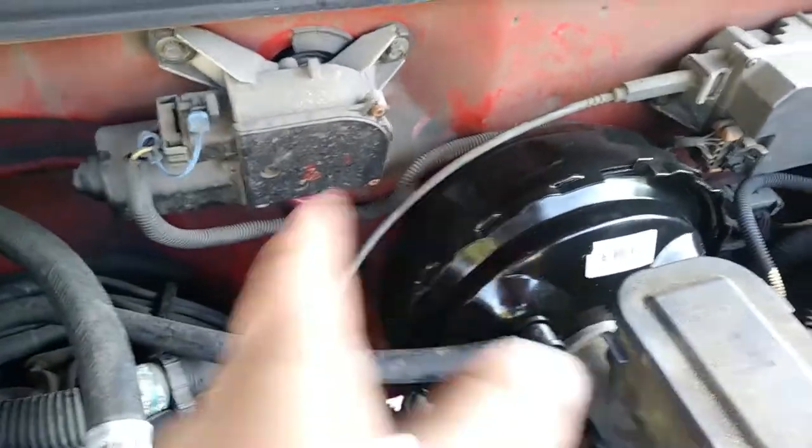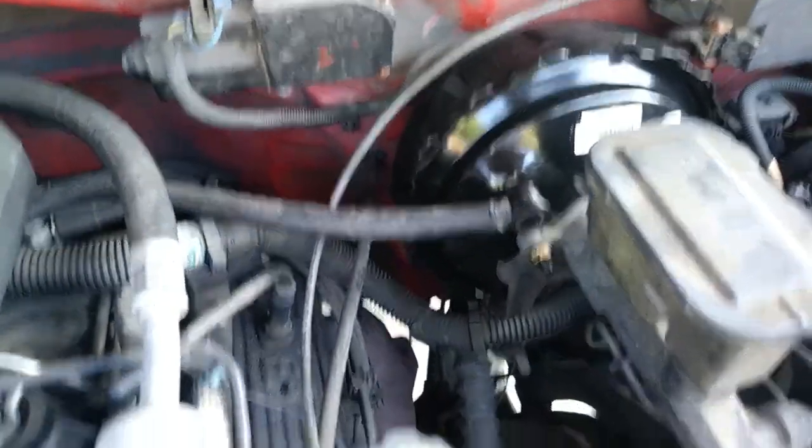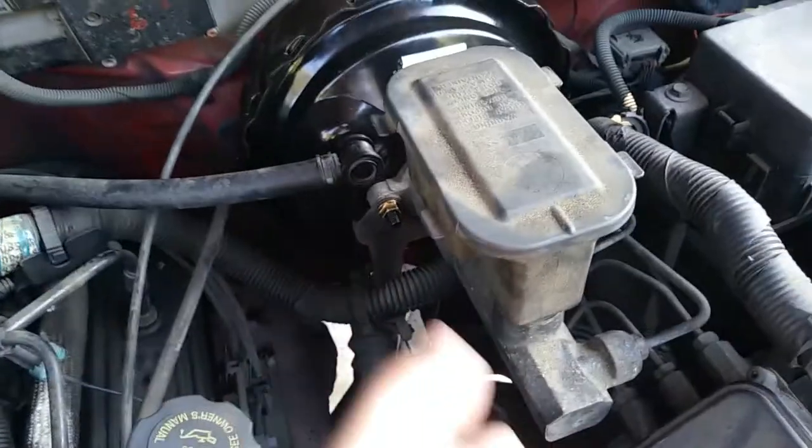This is just four bolts on the back of the firewall — kind of hard to get at, but not that big a deal. I was able to flex the master cylinder out of the way; didn't have to disconnect it or anything.